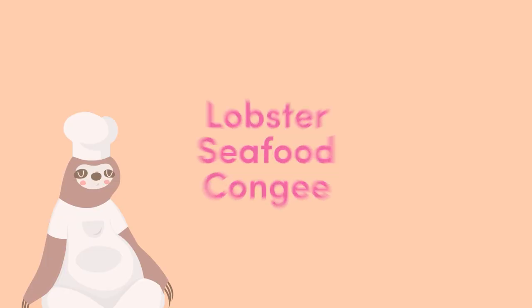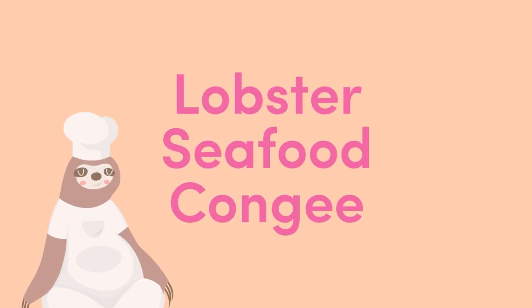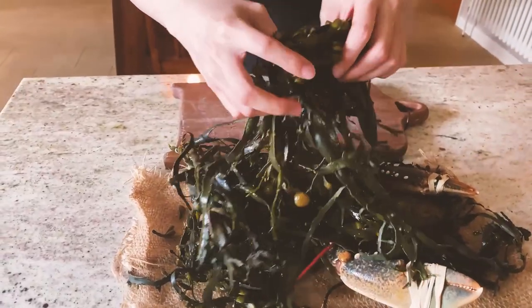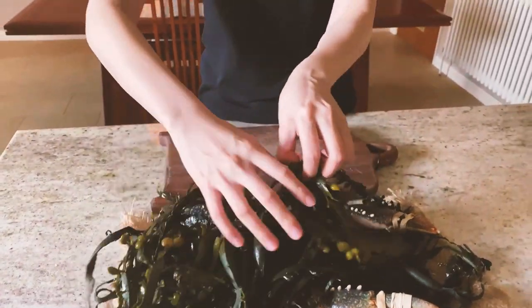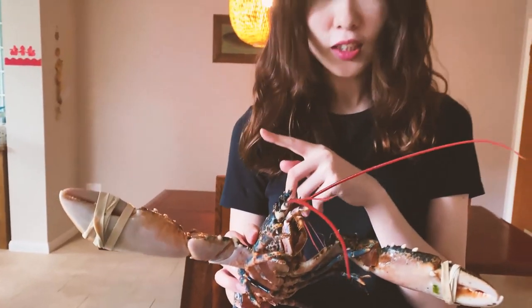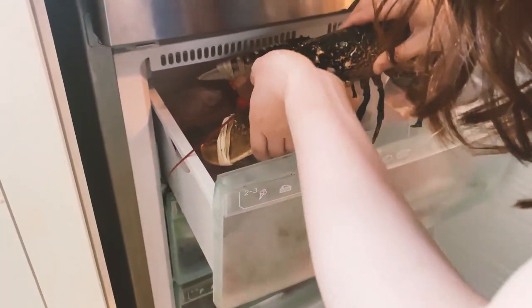Today I will start with Lobster Seafood Congee. It's very comfortable on the seaweed. Now we are going to put it into the freezer for about half an hour.